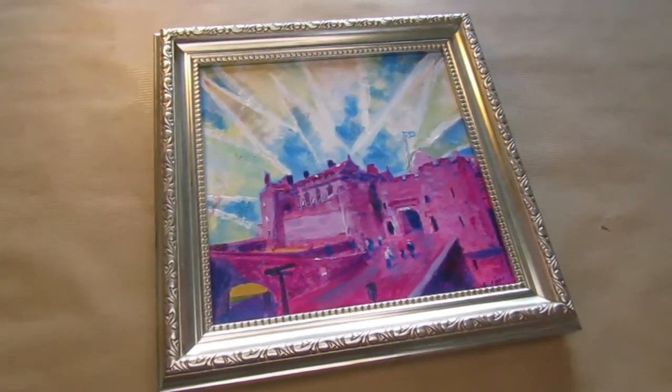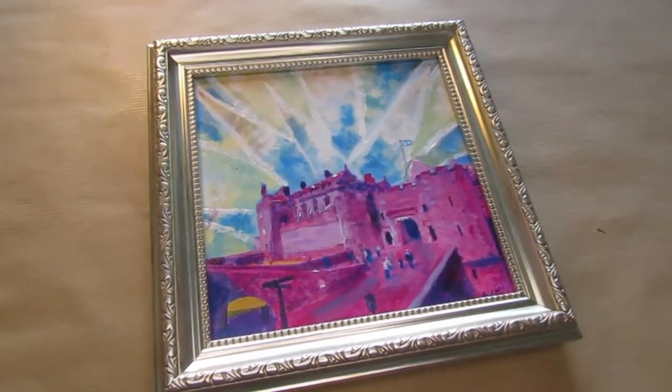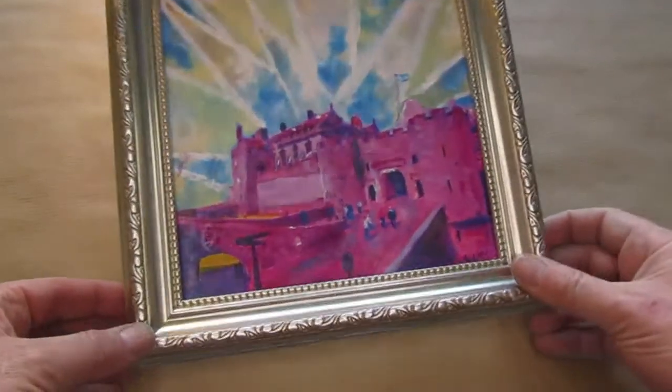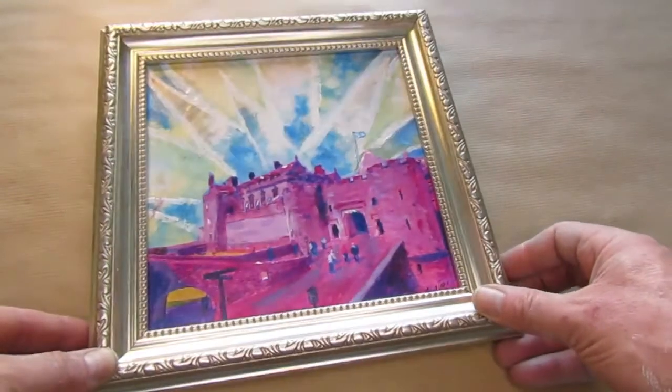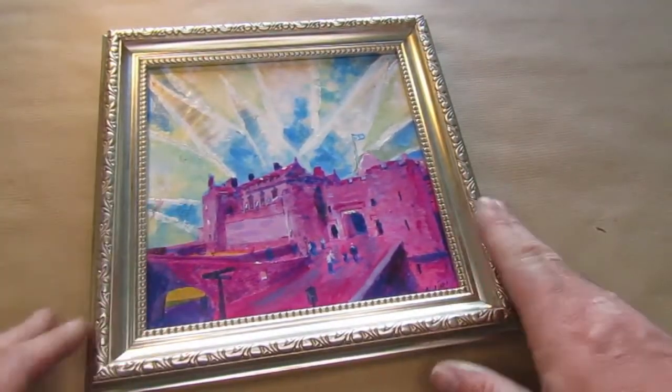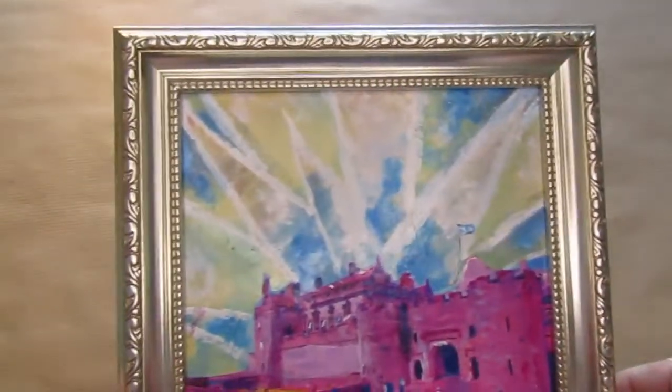Now, these can be framed. I'll give you a little example — this is a little example of one of the framed paintings, and you can see that they look really good. This is the sort of silvery gold, kind of in between silver and gold, this frame.